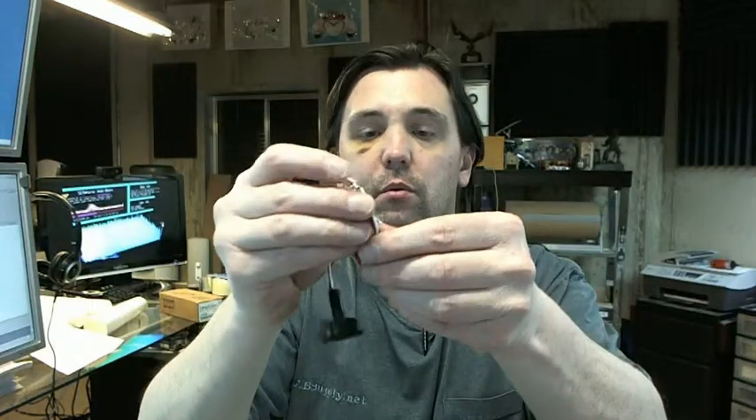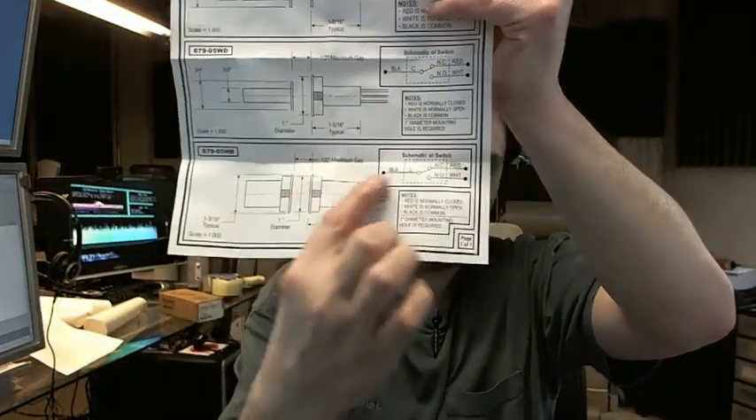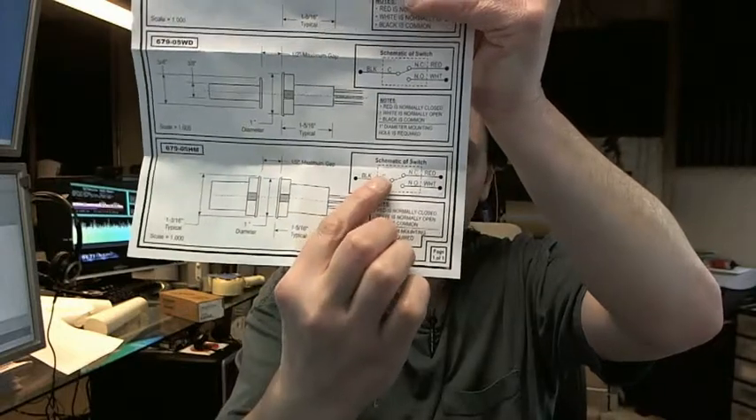Here would be the frame portion — you're going to have your white, red, and black leads. There's a link below this video to the instructions. The HM version is down here and the schematic is here.